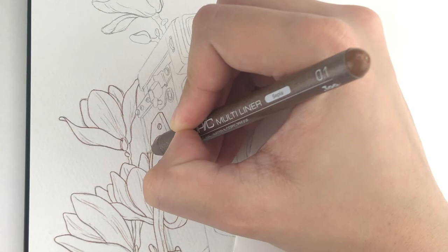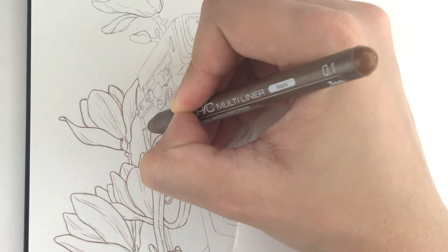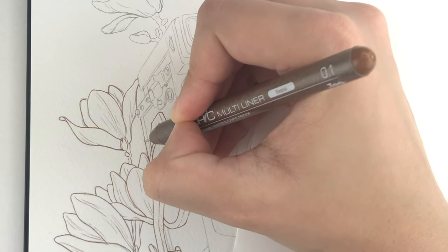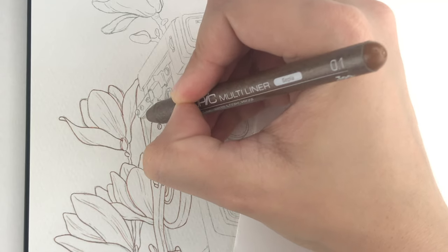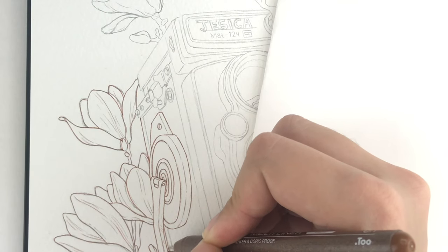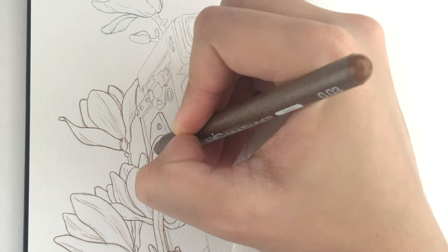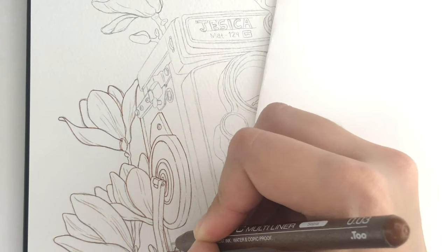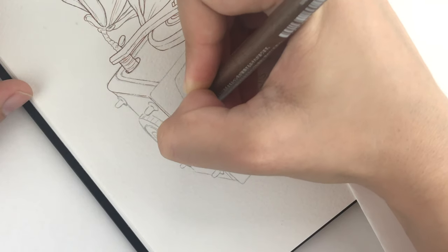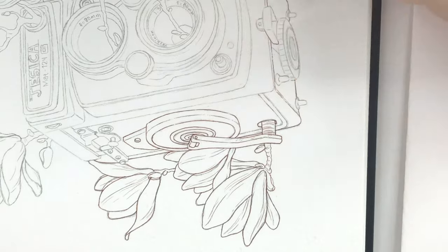For this one I'm using my Copic Multiliners Sepia 0.1 and 0.03 in only that color. I also do my line art really really slowly because I just want to be super careful, but I still screw things up. And when I screw something up I feel like I need to fix it by doing more, which is not the best way to fix things — but I know I need to work on it.